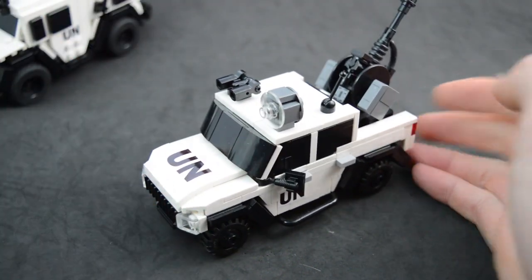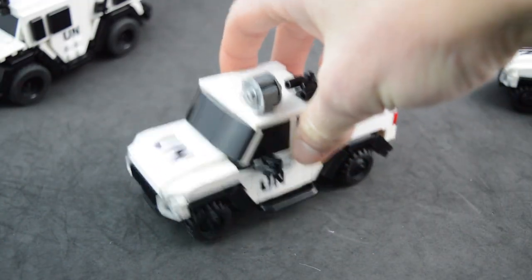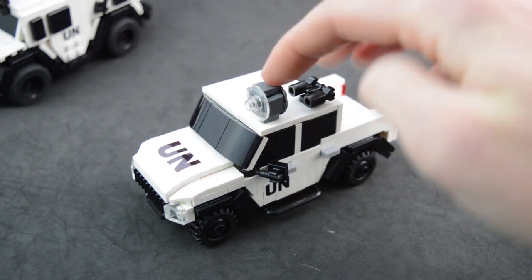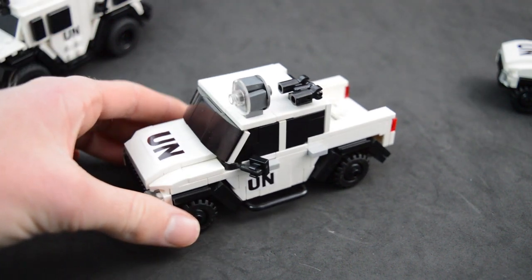They're both the same. I am selling these — if you guys want to buy one, they're $50. They come assembled with the stickers already applied, and they include all the little things on the top: the spotlight and the sensor array. Message me on Instagram if you want to buy one.